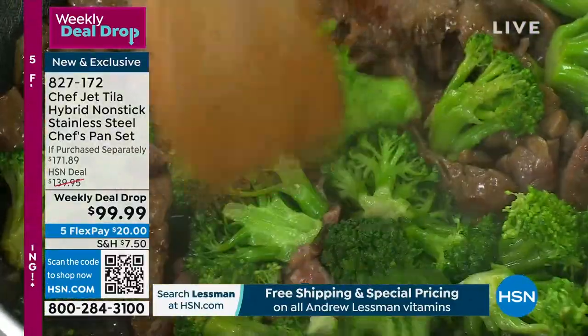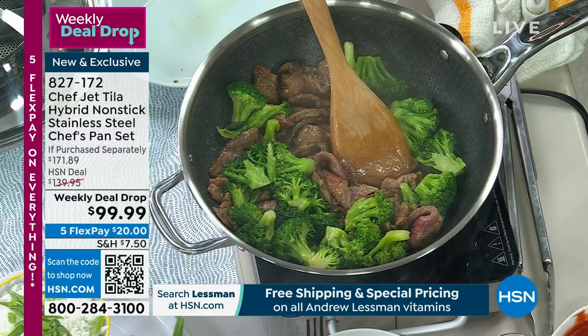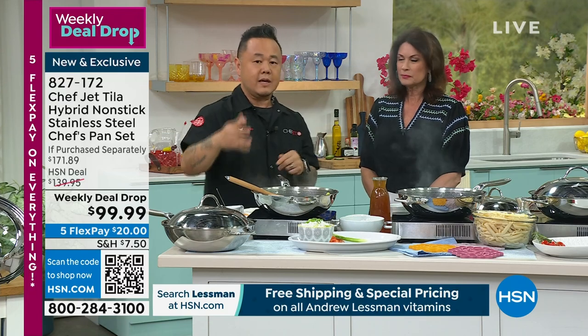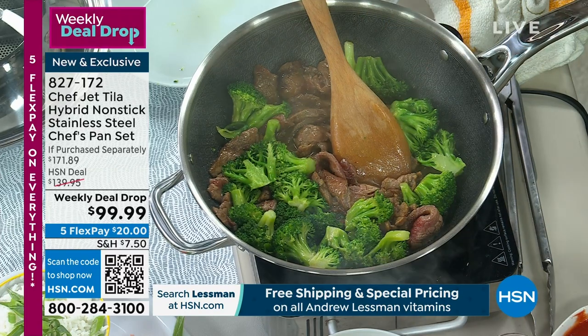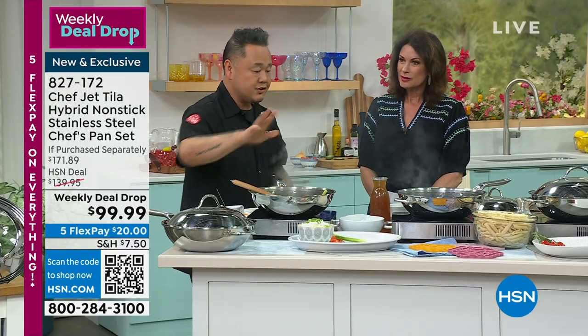I can literally wipe this up right here. The combination of materials — the stainless, the nonstick — this is actually three-ply. Like any professional pan, it's stainless on the bottom, aluminum conductor in the middle, and then stainless on top. And that's just going to thicken up as we get to our arroz con pollo.